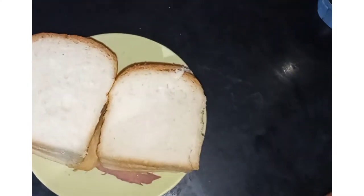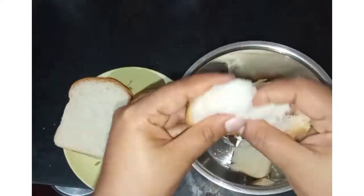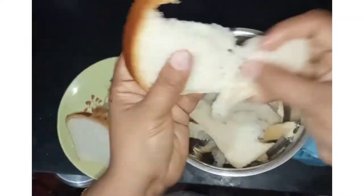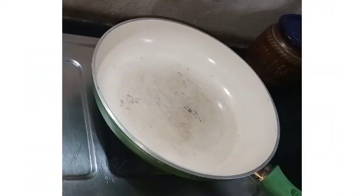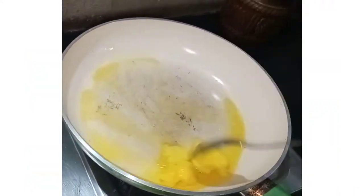I am going to make a recipe. I am going to mix the recipe. I am going to mix in a pan and the amount is 30 tablespoons.